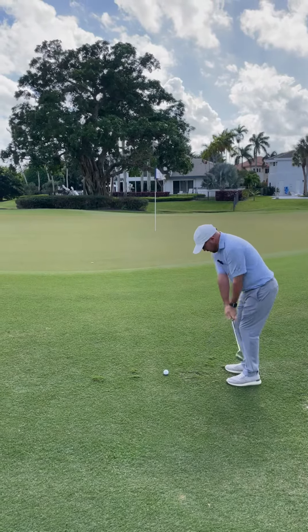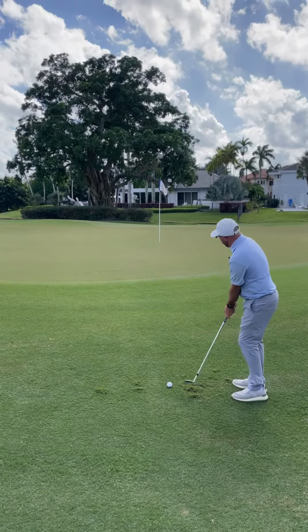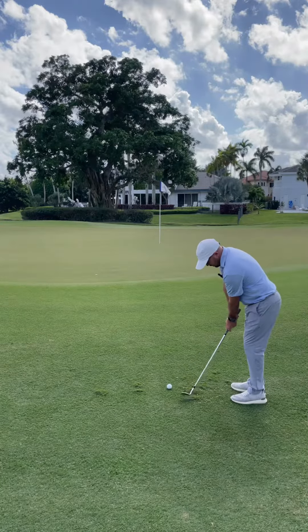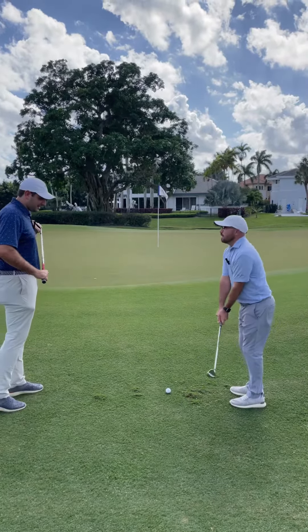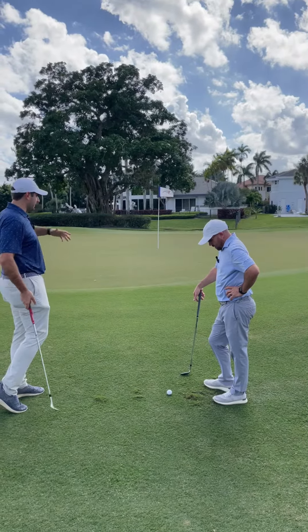Pretty straightforward chip — practice swings aren't going too well, it's kind of sticking in there. Hey Dan, can I make a little suggestion on these chip shots into the green? Sure.